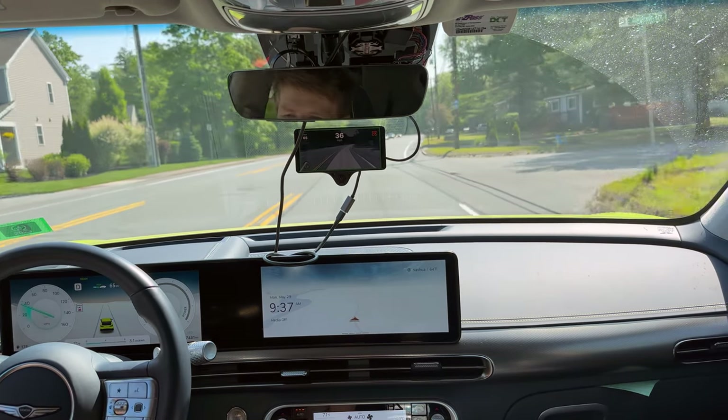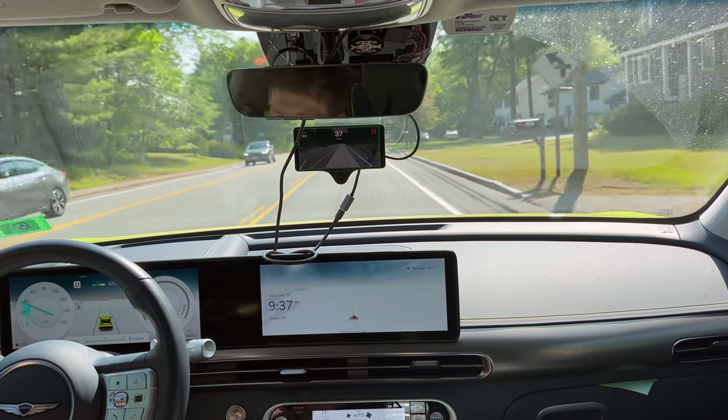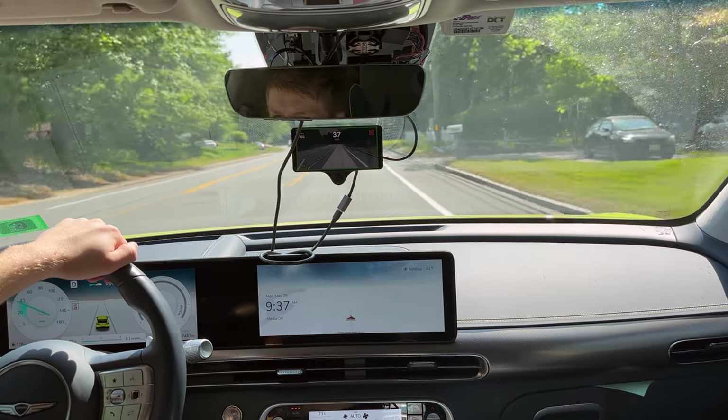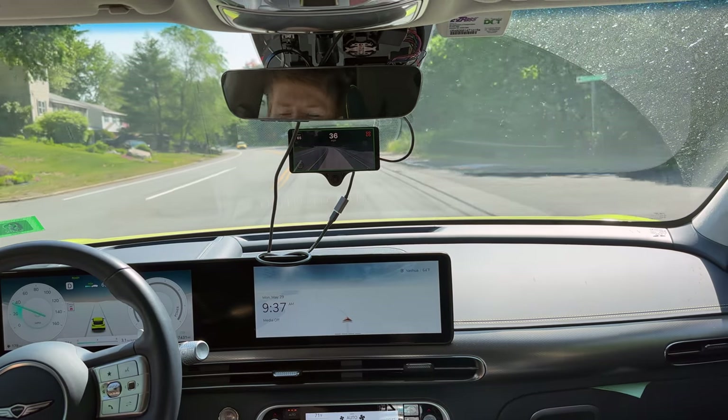It is hands off. I'm hoping that the light up here is going to end up being red so that we can take a look at how it handles the light.